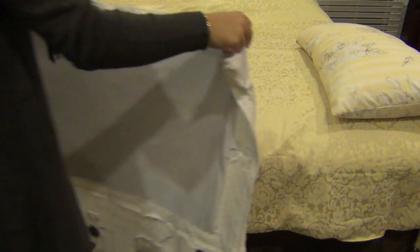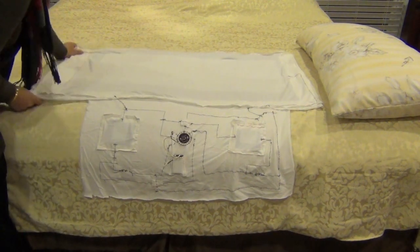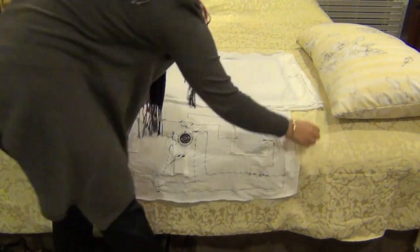Introducing Embedded! The first e-textile bed sheet that can detect when you get into bed and will turn your lights off for you.